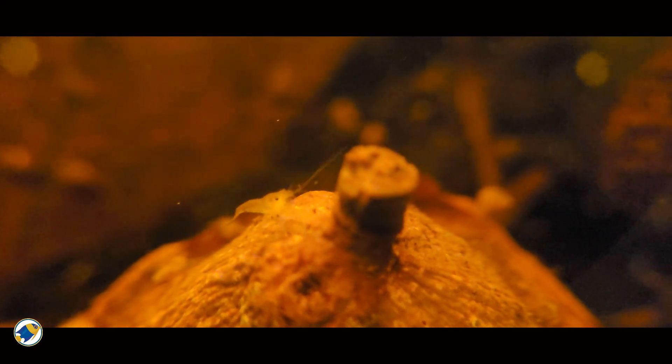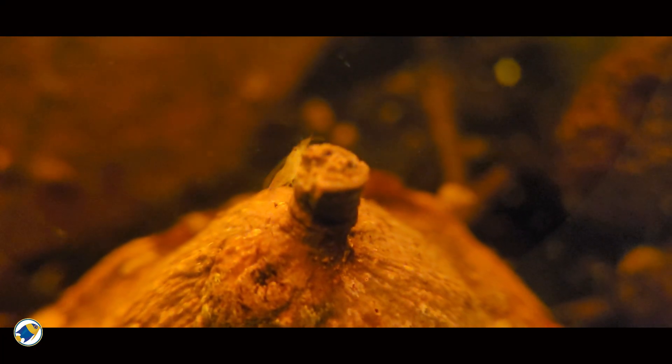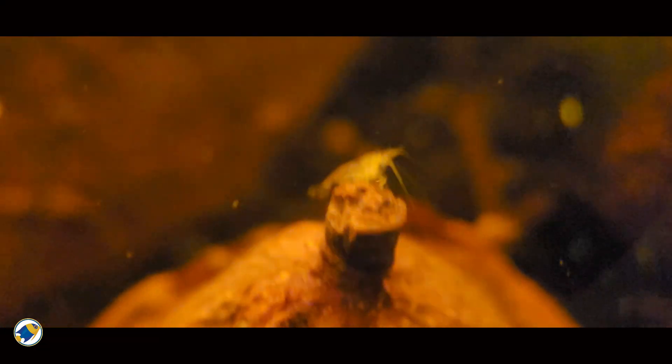So in simple terms, more leaf litter creates more biological stability, which is exactly what we try to recreate in our aquariums. That's why blackwater tanks feel calmer when they're built properly. Nothing spikes, nothing crashes, everything moves slowly. Blackwater isn't about control, it's all about momentum.